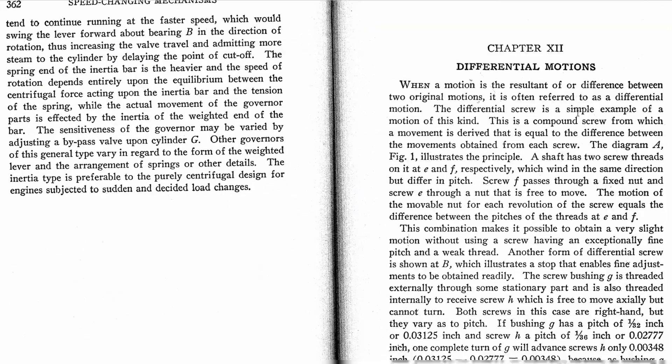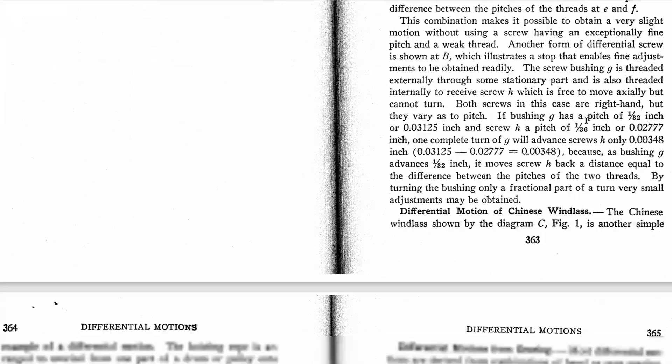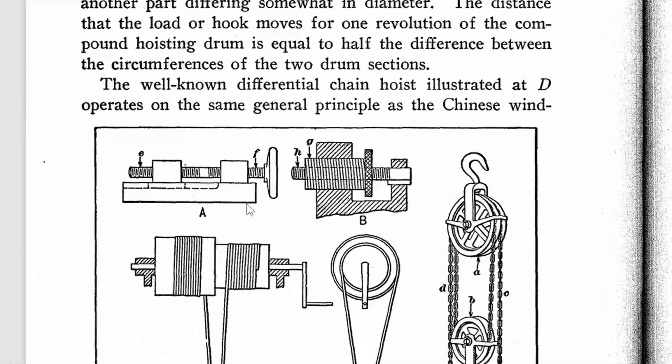This idea has been in my head for a few years after first seeing it in the chapter of an ingenious mechanism book. The chapter was called Differential Motion, where they give two different versions of the screw as you saw at the beginning of the video. Having a 3D printer and the capability to make one of these now, I had to try it.